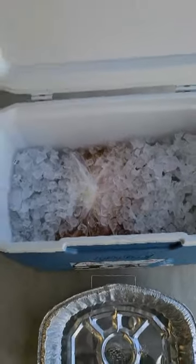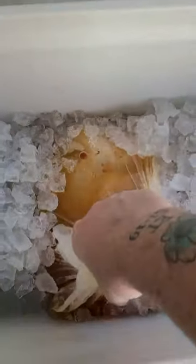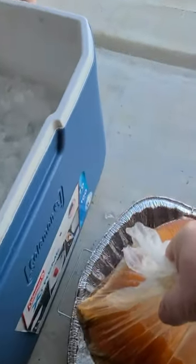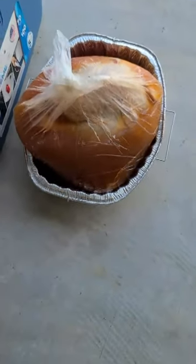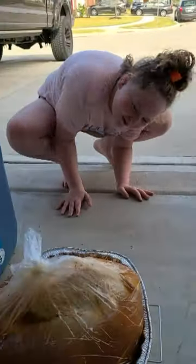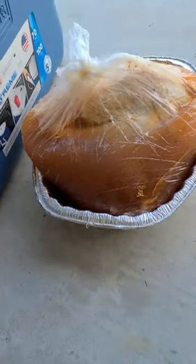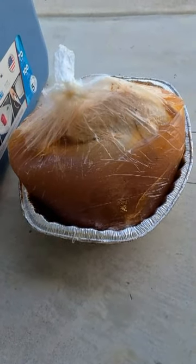It's been here for about 40 hours. So let's see what this looks like — oh my goodness. There we have it, that's 40 hours of brining. I'm going to put that in the kitchen and get it all dressed up. Here we go.